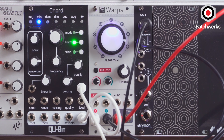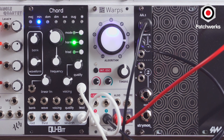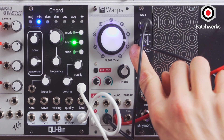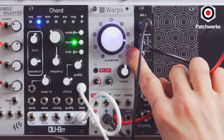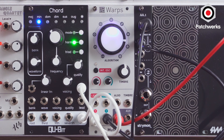Warps is really cool because these first few algorithms here do a lot of cool cross-modulation. You could think like digital ring mod, ring mod, weird bitwise operations. But these last three modes here, they are a built-in vocoder. I've played around with it without vocals — it actually does some really cool things, just cross-modding two different signals.